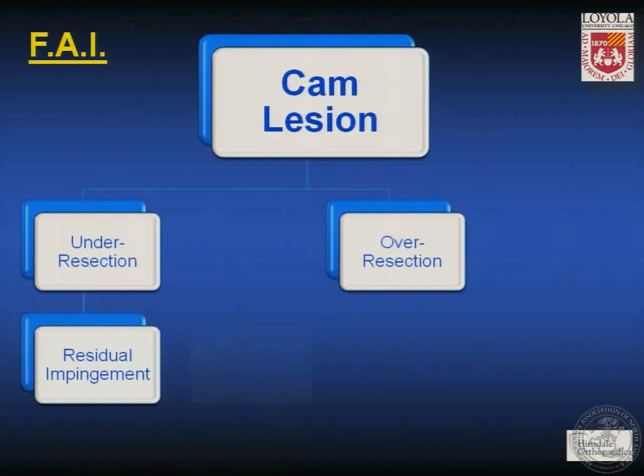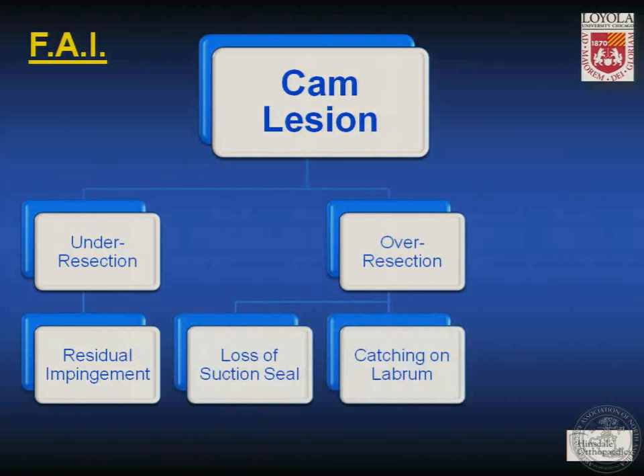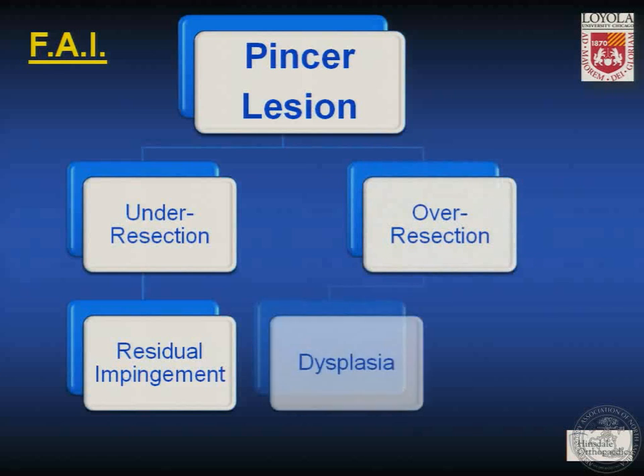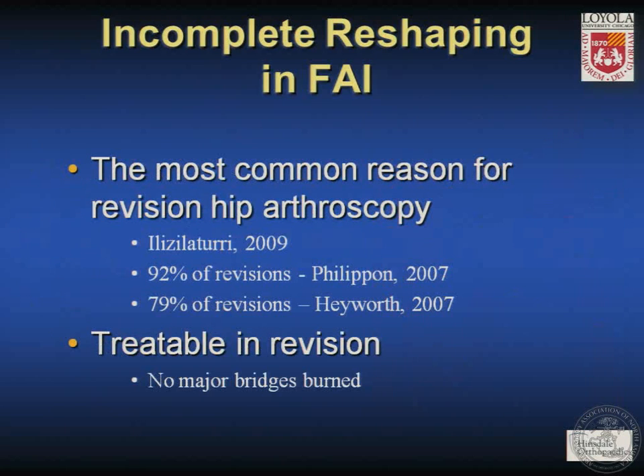In approaching FAI, when treating a cam lesion, if we under-resect we may be left with residual impingement, but if we over-resect we may cause loss of the suction seal by disrupting contact with the labrum, catching of a sharp osteoplasty edge on the labrum, or an incongruent joint. In addressing a pincer lesion, under-resection may leave residual impingement, but over-resection may create dysplasia or worse yet destabilize the hip and cause dislocation. Incomplete reshaping may be the most common reason for revision hip arthroscopy, but it is quite treatable because no major bridges have been burned.